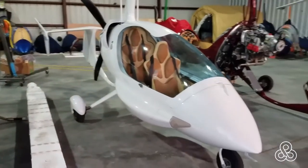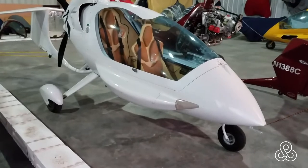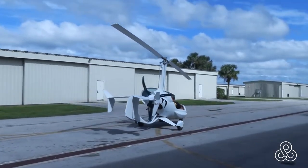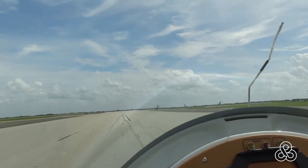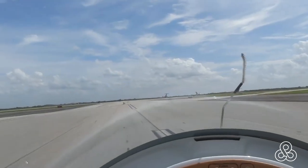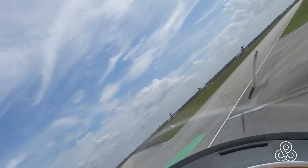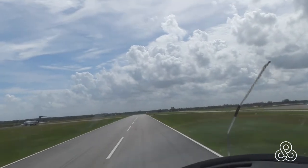Here is its polar opposite — a white Eclipse in its finished trim. And of course, we're going to take that white Eclipse out. Chris is going to give me another flight, this time in the Eclipse. Again, off onto the runway. You'll see here in a moment another thing you won't see in a typical fixed-wing aircraft — it just gets airborne and makes a 90-degree turn down the runway.